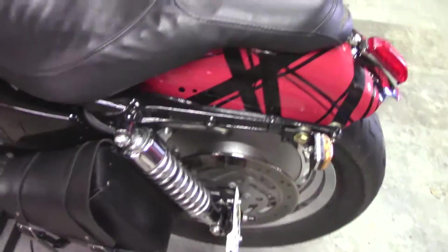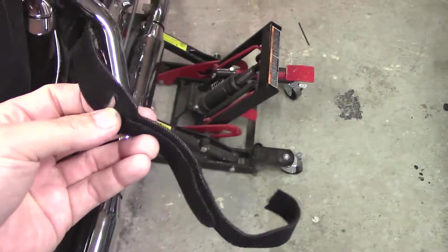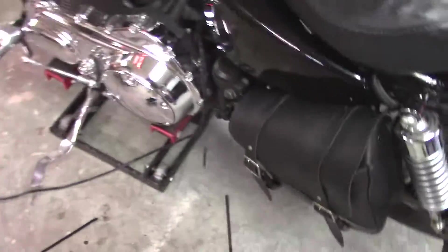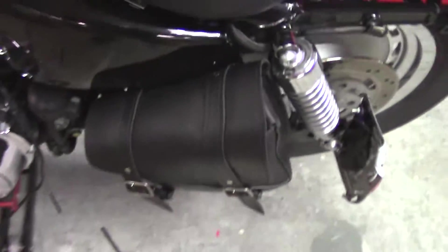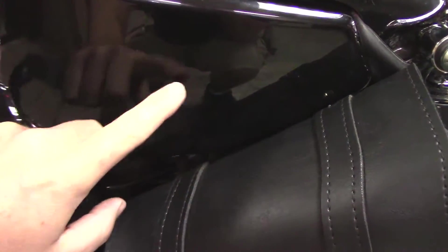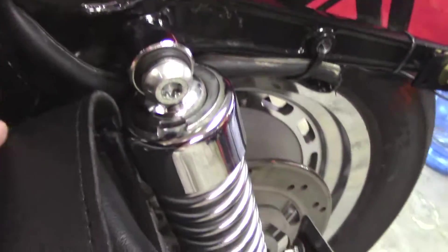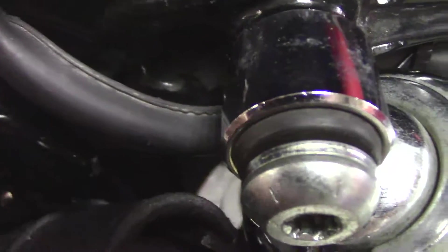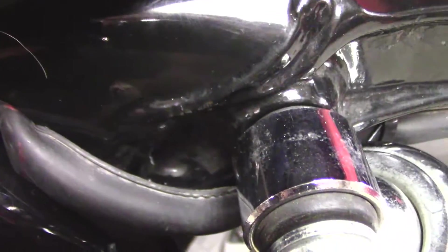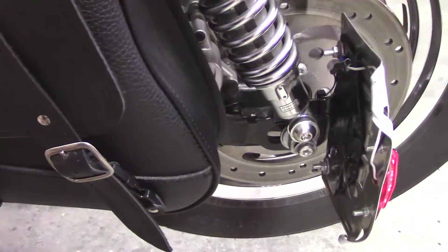Then I mounted my side bag on it. It originally came with velcro straps but I couldn't get them tight or positioned the way I liked, so I ended up using tie straps. I tie-strapped it up here to the frame below the fuse box cover, and then up here right by the shock, in between the shock and the frame, and the final one down to the swing arm. So it does have a bit of movement but not too bad.